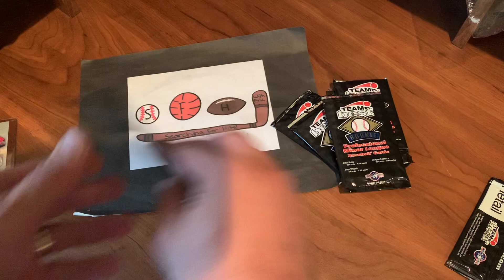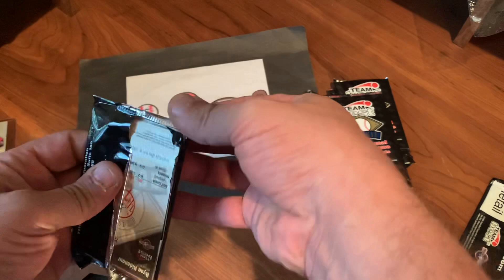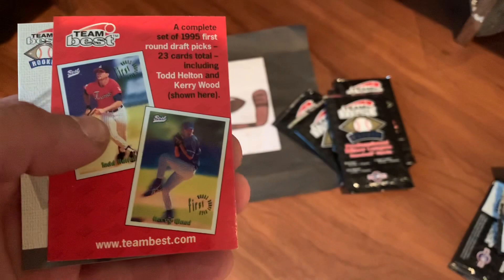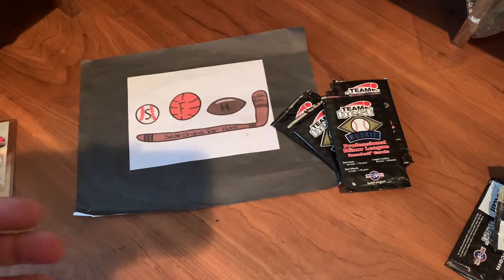Pack number two. Hopefully we'll find some guys who made it up to the big show. Brad Freeman leading off this pack. Jason Hill. Adam Pettyjohn — I believe he made it up to the majors. Here's another advertisement card. Ryan Roop. Keith Ginter. And Ryan Ridenour. Not much going on in pack number two.